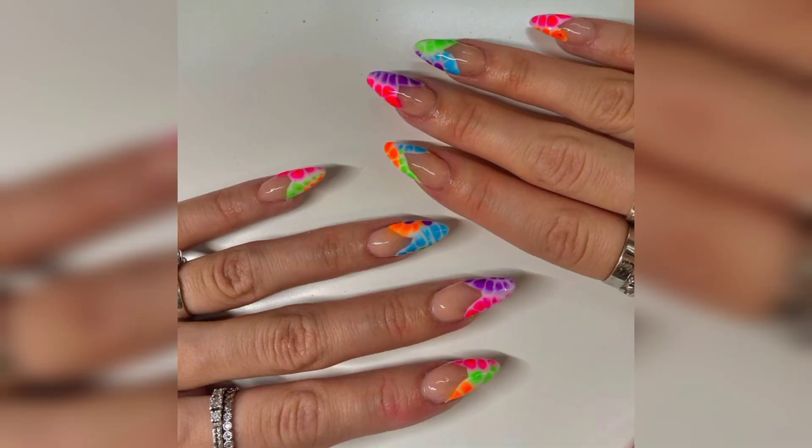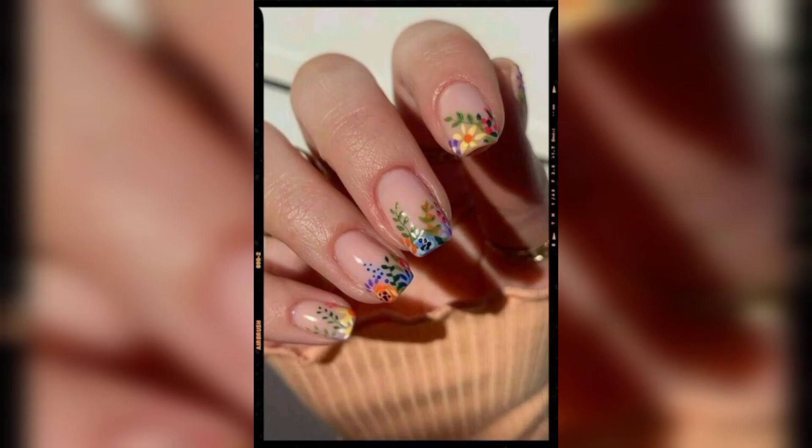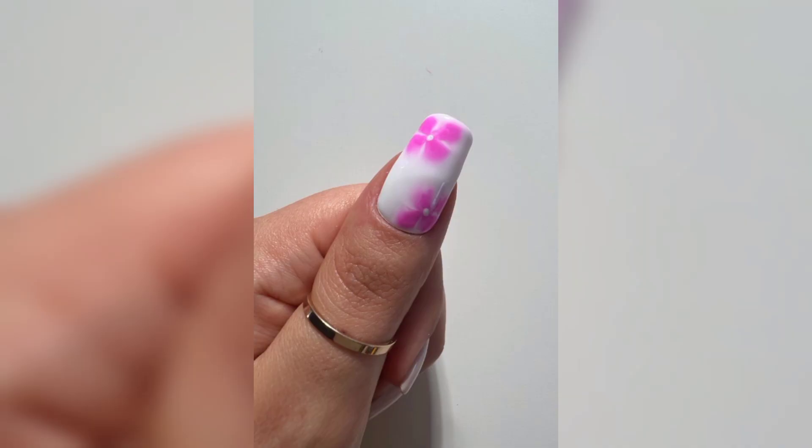Alternately using a gray base really helps the blossoms stand out and see themselves clearly. These blossom nails have the perfect amount of contrast, using white, black, and bright pink. This will make them stand out even from far away.